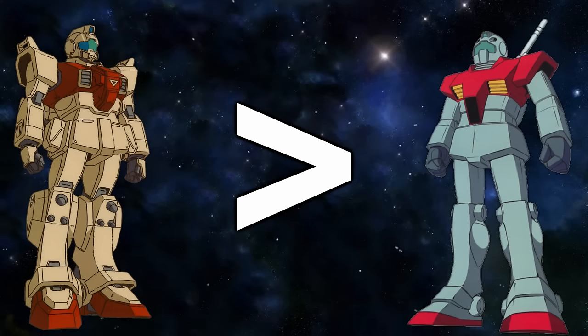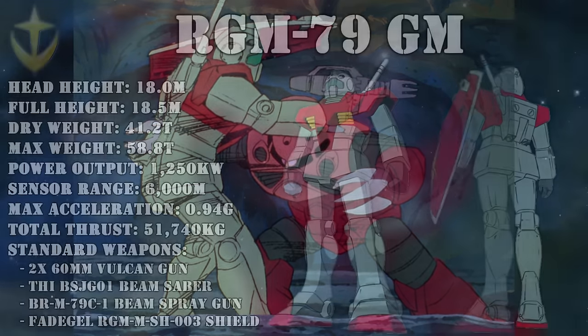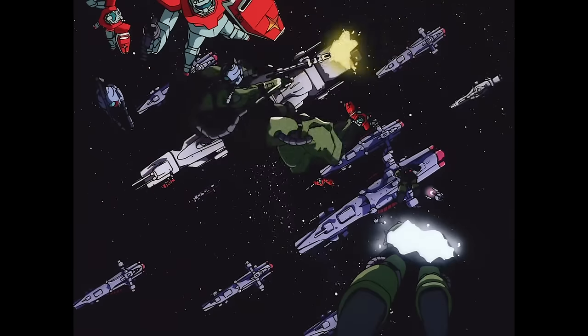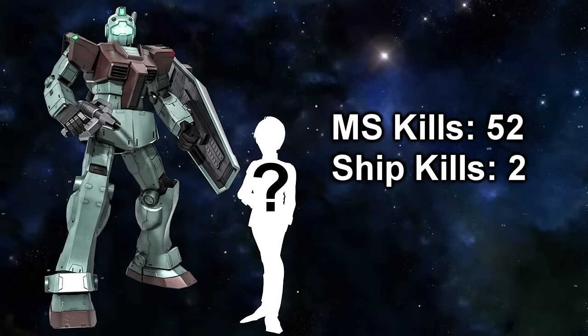That's not to say the Standard Jim was weak. Despite its not-so-great reputation as mere cannon fodder, it did manage to surpass the Gundam in certain fields like acceleration and maintainability. Its greatest asset though was its versatility. Even though its standard armaments consisted of just a pair of Vulcan guns, a beam saber, and a beam spray gun, the Jim could be outfitted with many more weapons, making it suitable for just about any situation. No one showed the Jim's might better than Charles Kissingham, the Federation's number four ace, who managed to shoot down 52 mobile suits and two ships with nothing more than the Vanilla Jim.